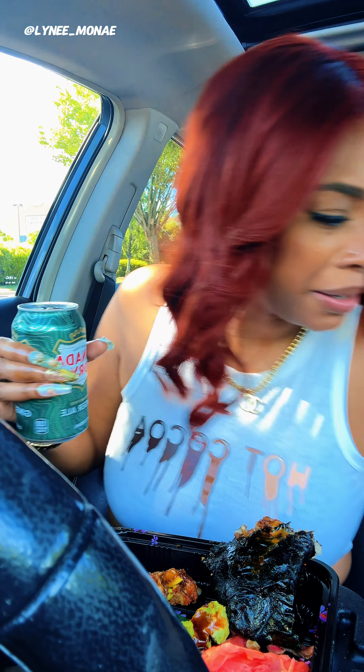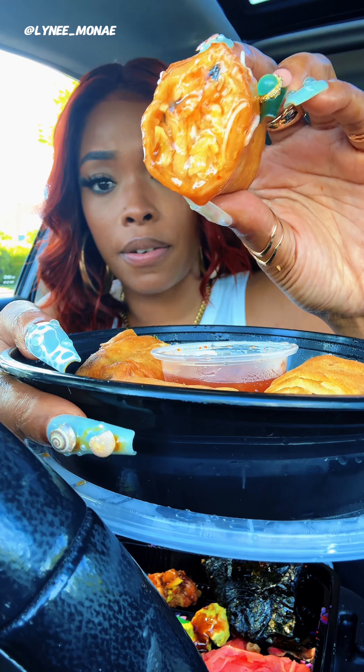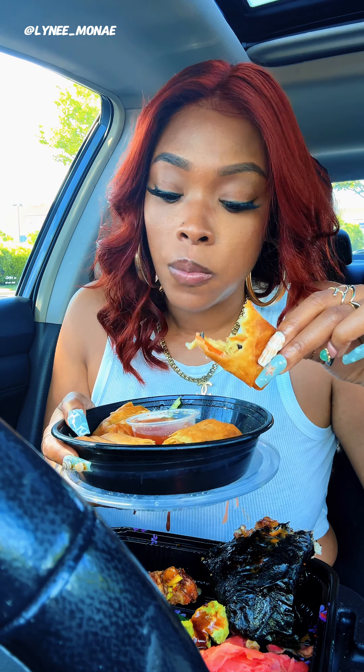Jeez, why is it so spicy? These spring rolls though, y'all, I love them. Did I tell y'all where I went? If you're in the DMV area, go to Itchy Barn and Buoy — it's right by the Buoy Town Center. Here go the spring roll right here y'all, my favorite one. I ain't been here in so long and the food be so fresh, it be so fresh and so good.